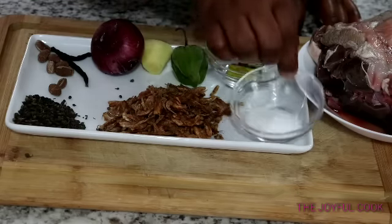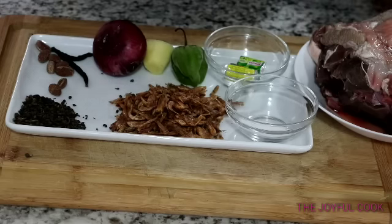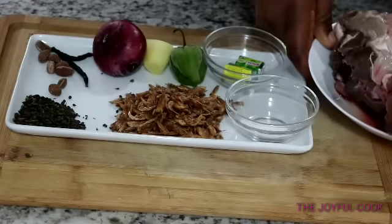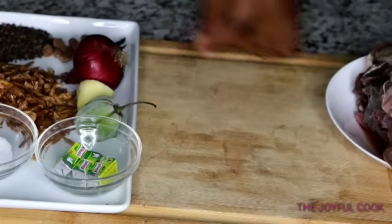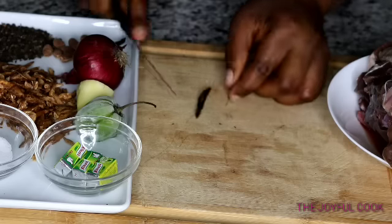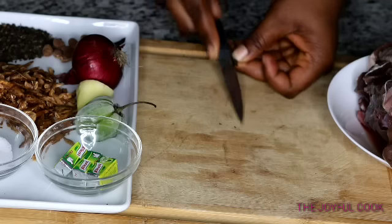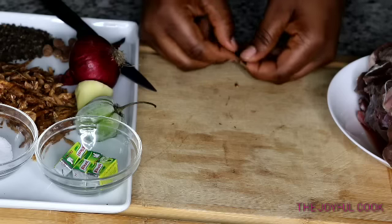I have seasoning cubes, salt, crayfish, and the goat intestine. You can use goat meat or any other meat of your choice. I'm going to cut this Uda open and take out the seed. For this pepper soup I'm going to be using only the bark. If you don't have the whole spices like this, you can buy the ground pepper soup spice, but I prefer to use these whole ones — that way I know what I'm adding and what I'm not adding.